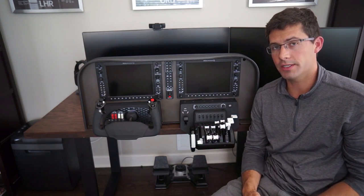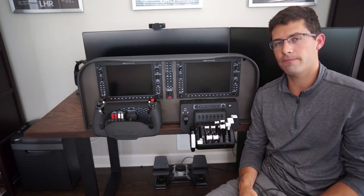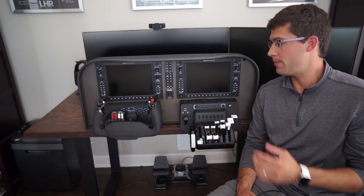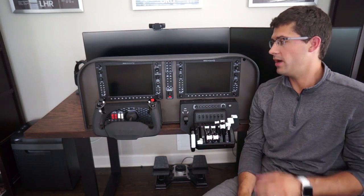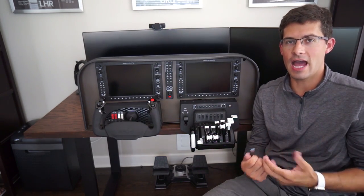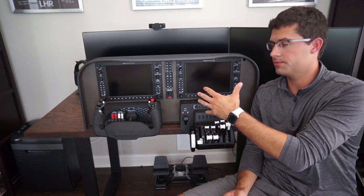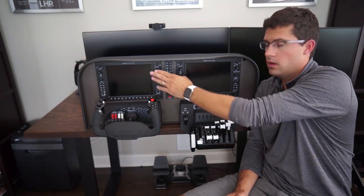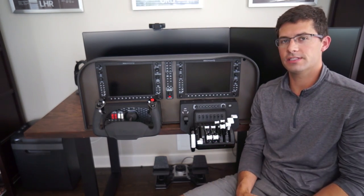USB-C takes a little bit more power, backed by USB 3.1 for that power requirement. My recommendation is to use them with a USB 3.1 powered hub mounted on the back of the Slavix panel — something like a seven-port Amazon Basics USB 3.1 hub. The PFD, the MFD, the yoke, the throttle — everything connects into that, and you have one connection going into your computer. For the RealSimGear G1000, you're going to need two USBs per panel, two HDMIs, and two power connections. Overall, pretty simple.